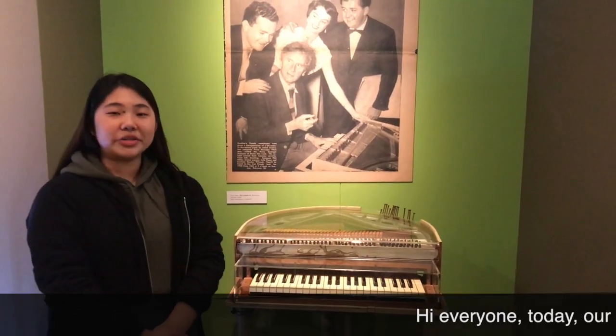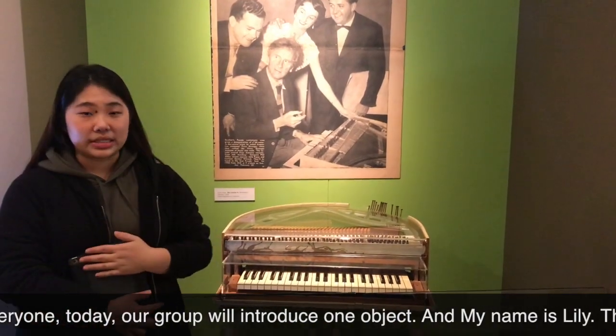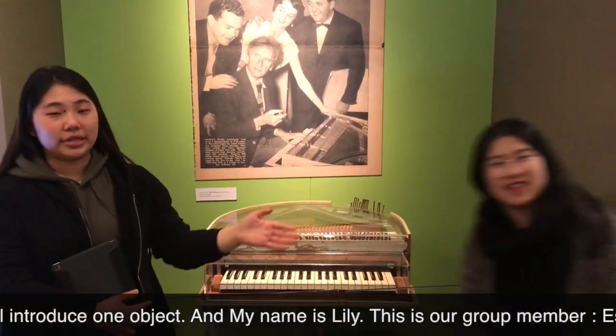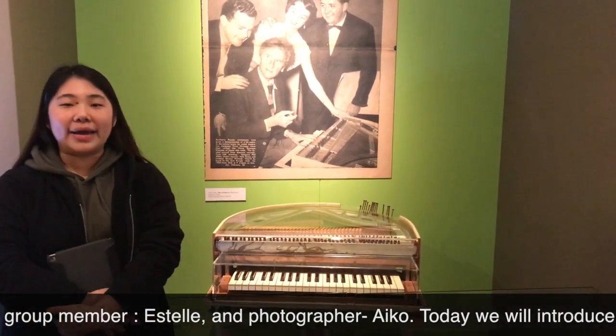Hello everyone, today our group will introduce the object. My name is Lili, this is our group member. My name is Esther. And one photographer, Ico.